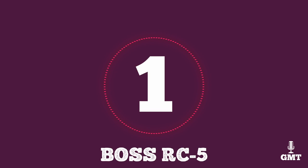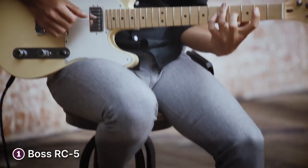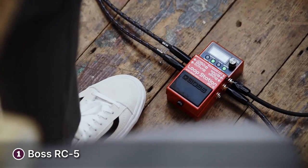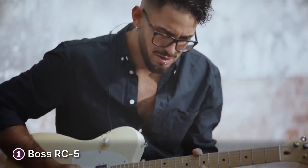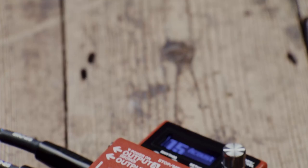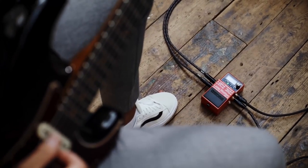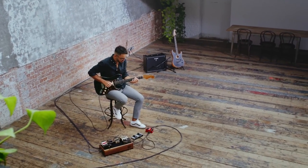The first product on our list is the Boss RC-5 Loop Pedal. The Boss RC-5 is a compact loop pedal that packs a punch. The construction is solid with a lightweight body weighing just under one pound or 450 grams. You won't have any trouble navigating the pedal thanks to its large LCD with multi-colored backlighting to help you track your current mode. Boss doesn't skimp on sound quality — you get 32-bit audio, so you can overdub to your heart's content and still get clear sound without any distortion. There are 99 memory slots for phrases and a whopping 13 hours of recording time.